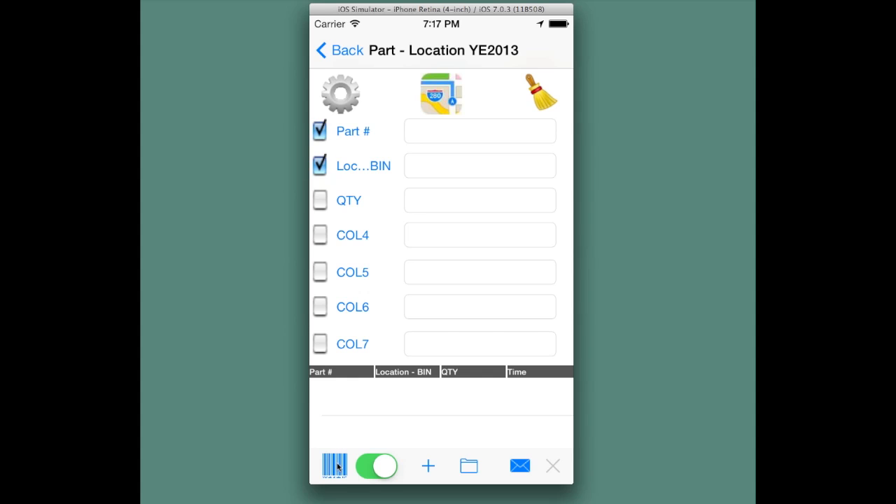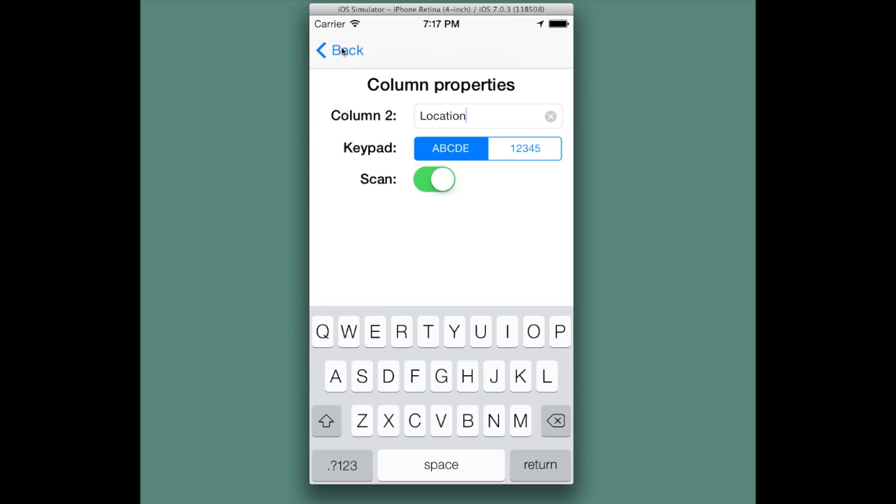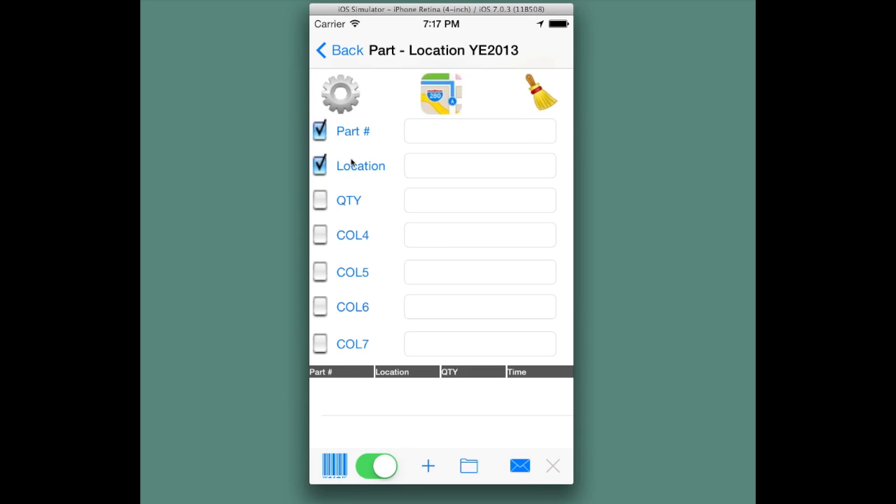And again: part, location, add a row — part, location, add a row — and so on. That's what the checkboxes do along the side of the screen. They denote the recipients of scanned data.